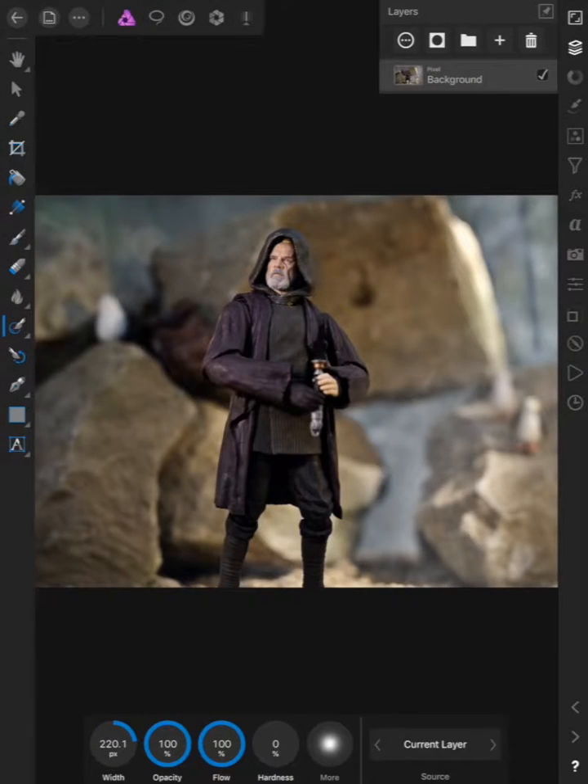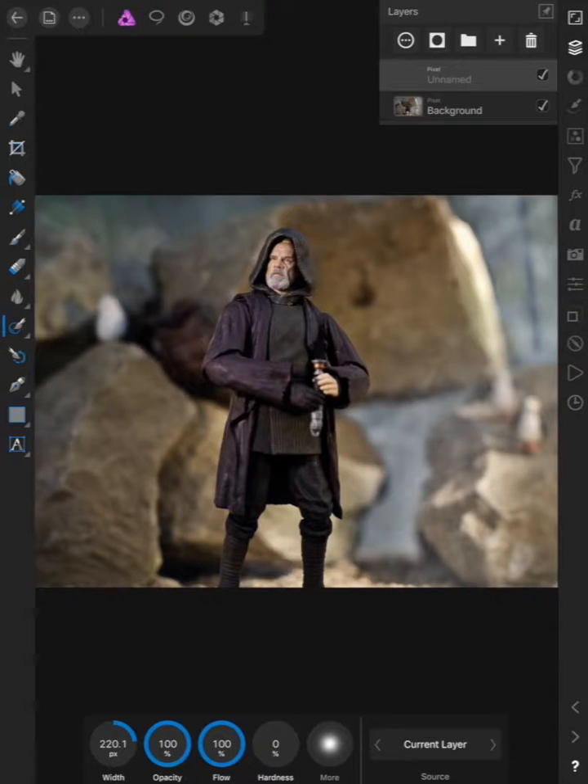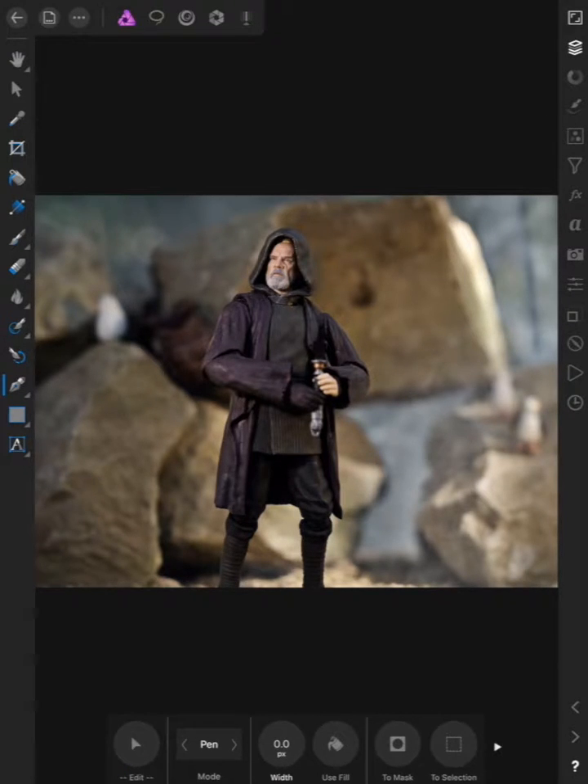The first thing you want to do is add a new pixel layer — you can do that up at the top. The reason you do that is so you're not doing anything destructive to the actual photo itself. From there, we're going to be using the pen tool, found on the left side towards the bottom. In particular, we'll be using the pen tool in line mode.